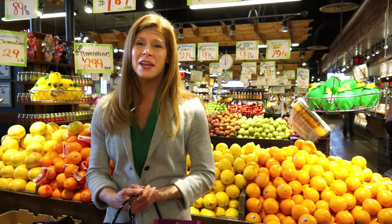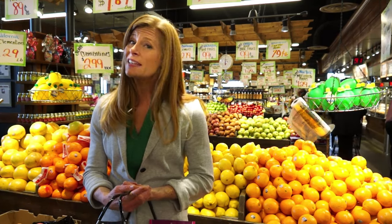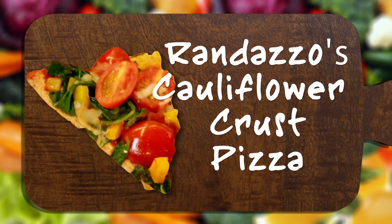In today's recipe, we're doing Randazzo's Cauliflower Crust Pizza. If you like the taste of pizza, this is a great way to sneak in those vegetables.